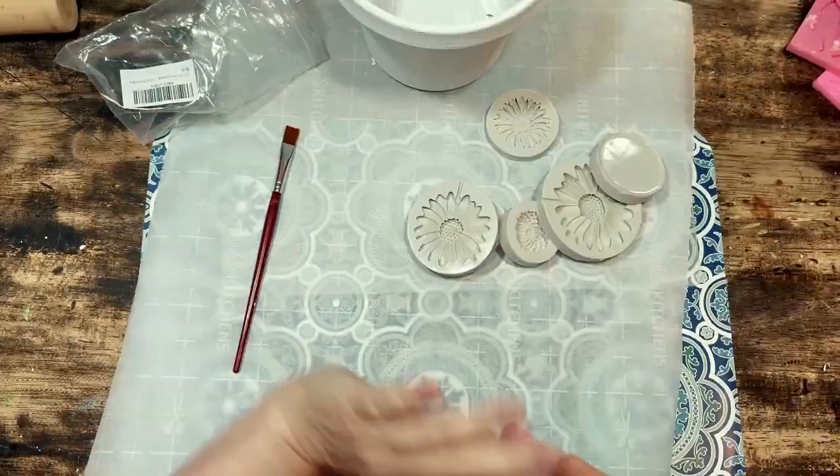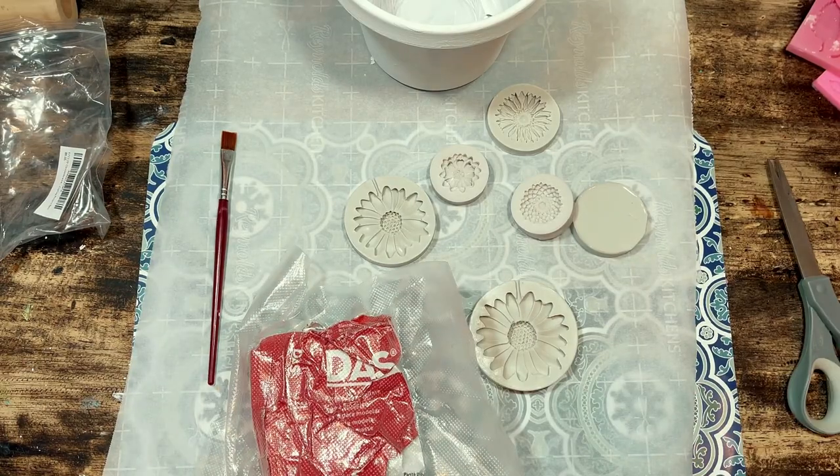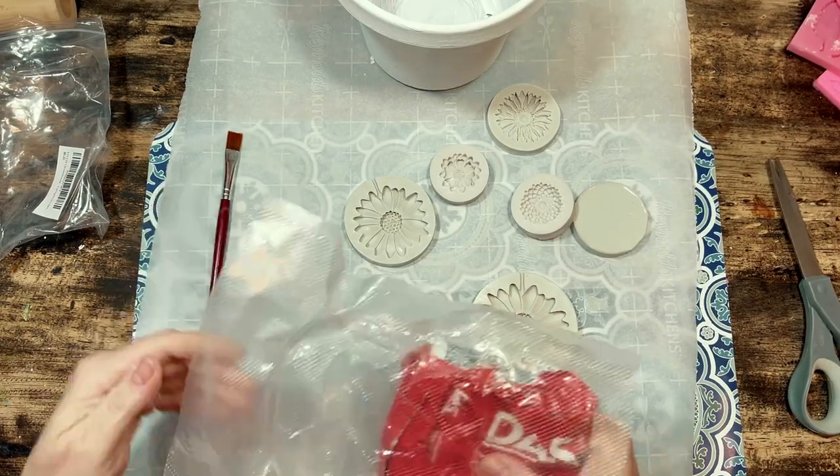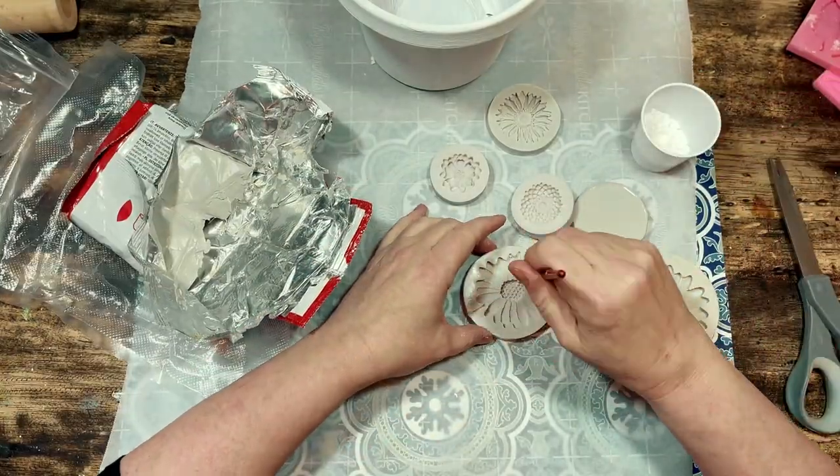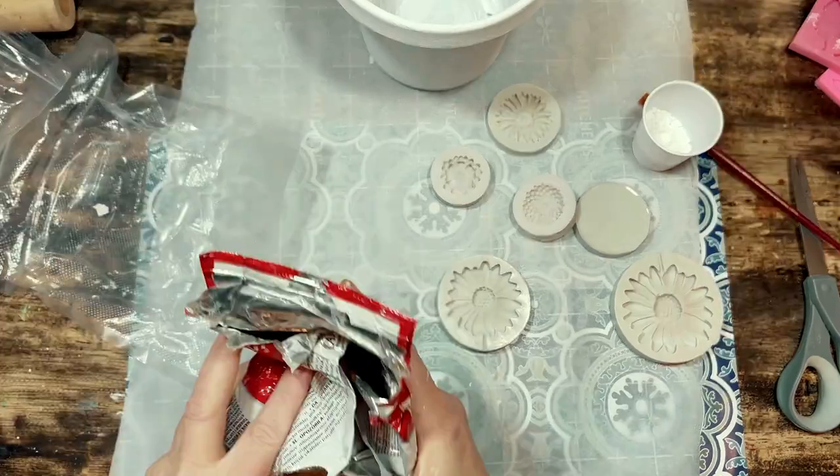I bought this large set of flower molds on Amazon — I will link them for you below — and I had some DAS, that's D-A-S, air dry clay left over from a previous project, but I will link that for you below as well.